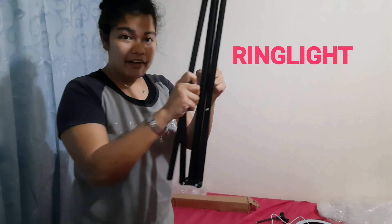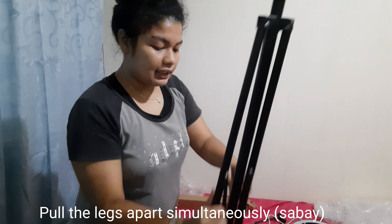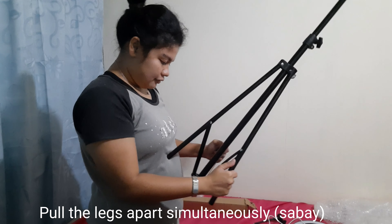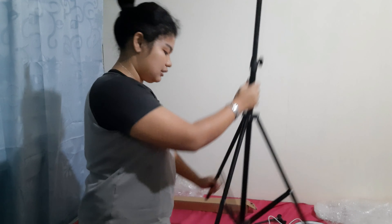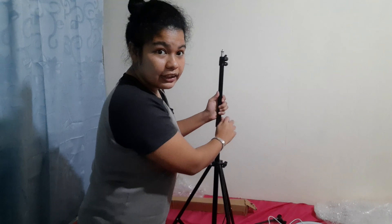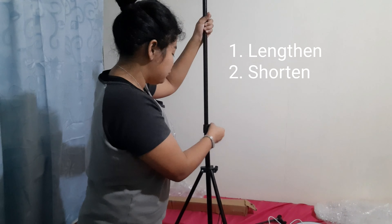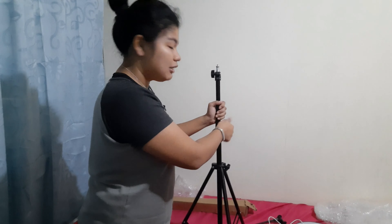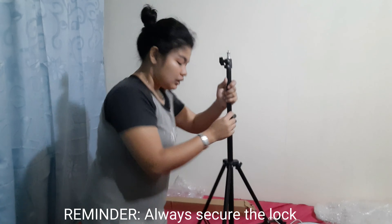Let's set it up. So we have here, let's just pull it together. Okay, that's nice. So one of the designs here is you can increase it, or you can also put it in decrease form. So for today we'll just put it in decrease form, so you have to lock it here.